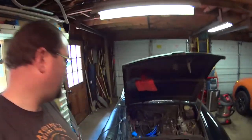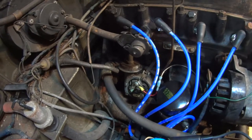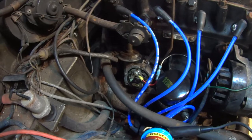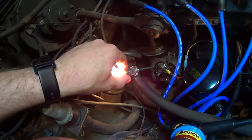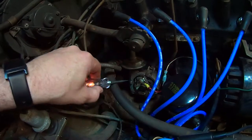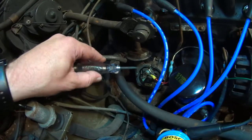Welcome back. 1974 MGB GT — we have been working on the ignition system and the ignition system has been giving us all sorts of fits, but I think I might have figured out what was going on. If you look inside — you might not be able to see this — there's a spring right there and it's attached down inside to a little post.